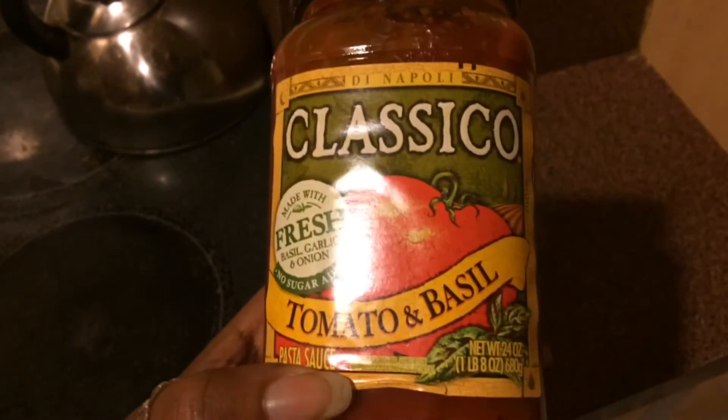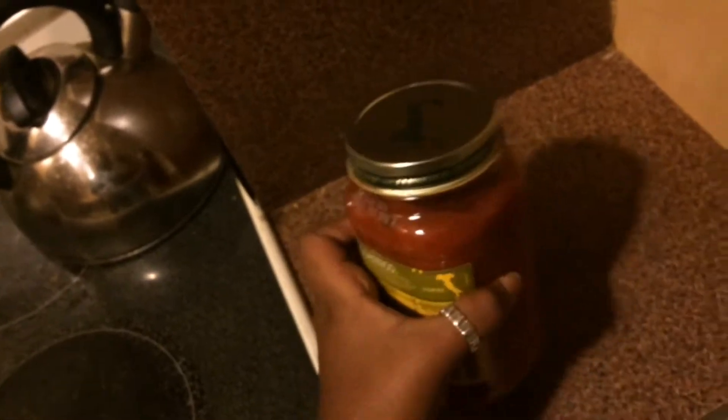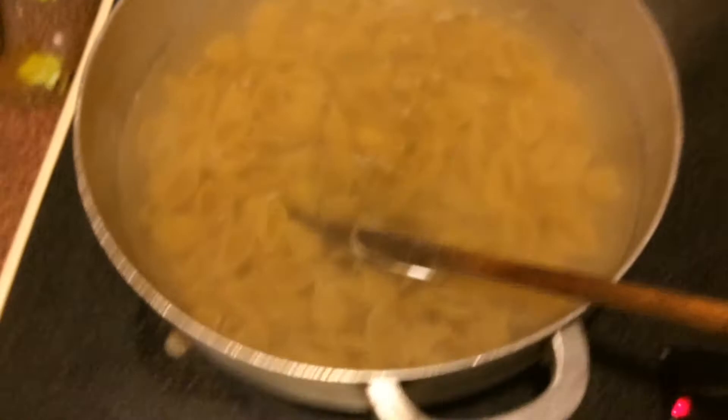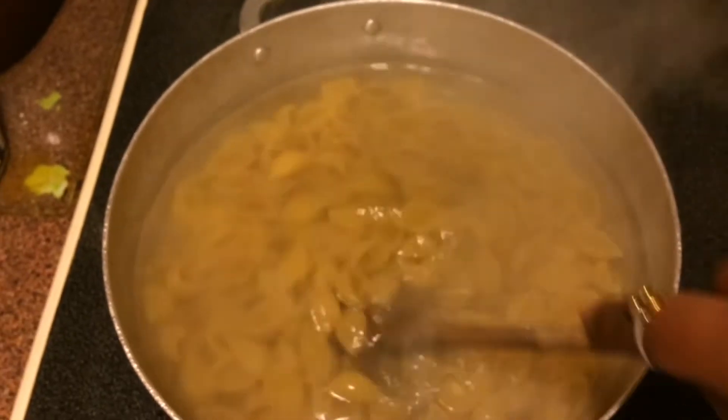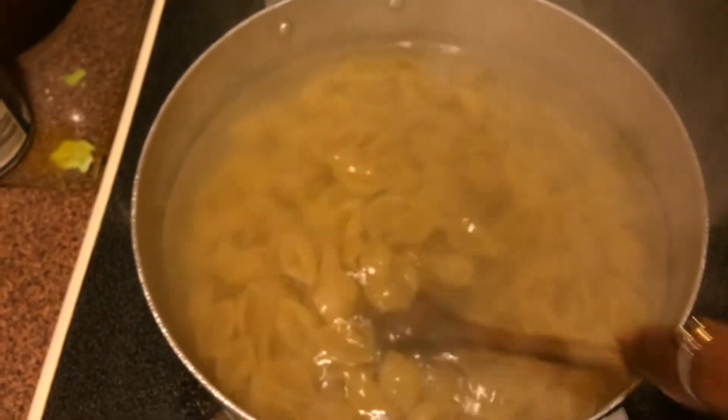So my mom blended some garlic and basil to put in the pasta when we put in red sauce, which we're using this one that we bought from Sam's Club - it's tomato and basil. I actually add seasoning in it because I need flavor and it's not doing enough for me. So now we're going to keep stirring and watching it and we're going to test it and then drain it when it's all soft and ready to go.